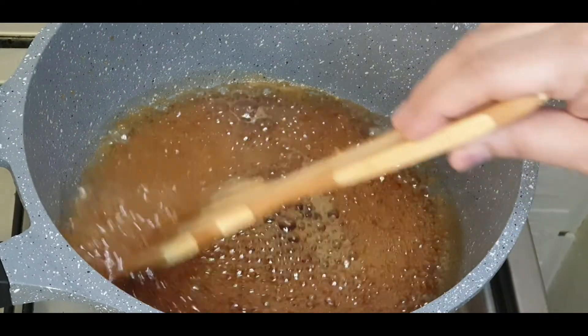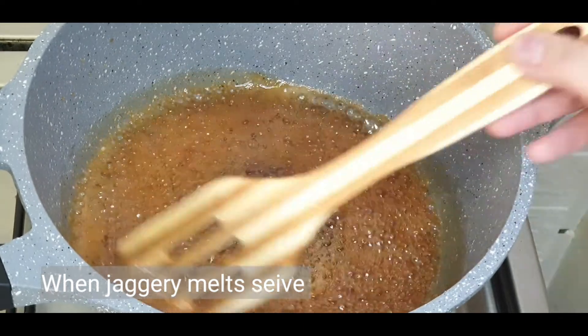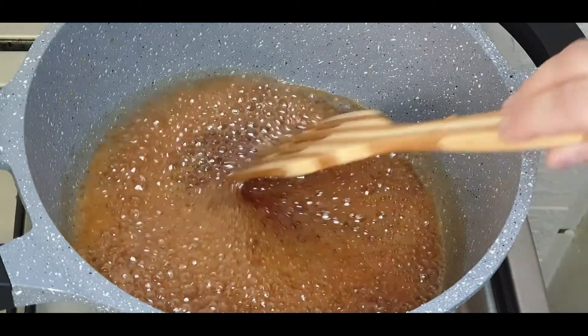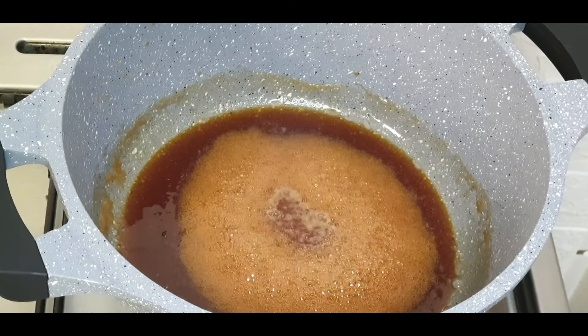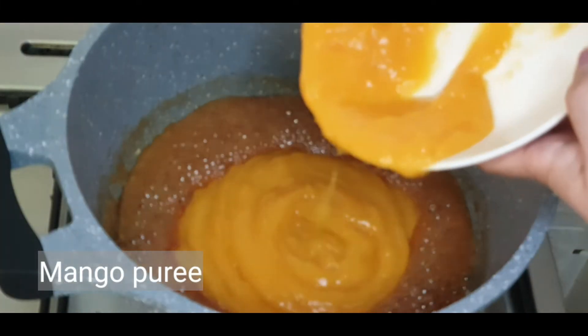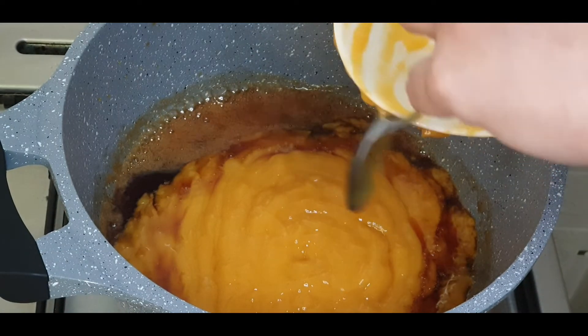The jaggery has melted completely. We can sieve this and transfer it into the same container after cleaning it. The jaggery is sieved and I have transferred it into the same container. Now add in the mango puree.